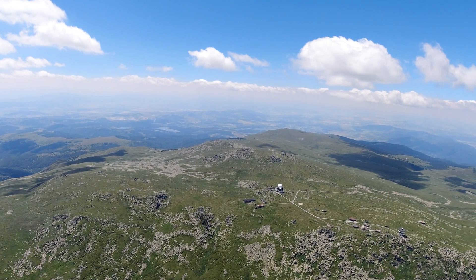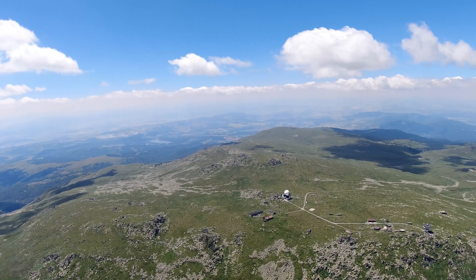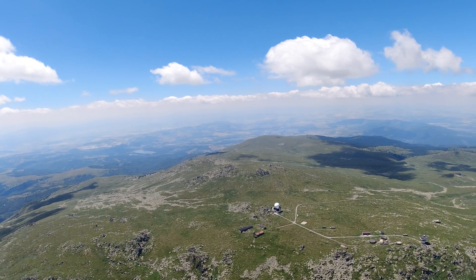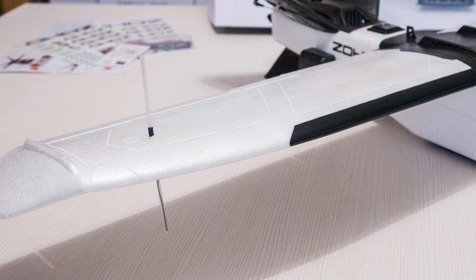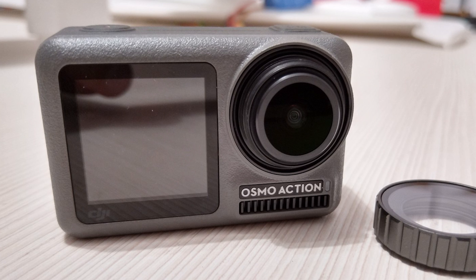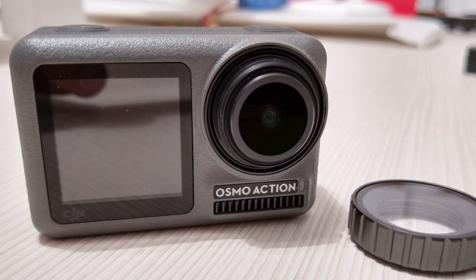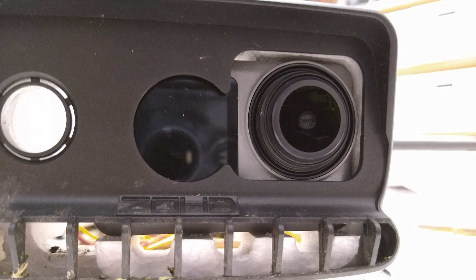Hey guys, welcome back to Axangel RC. Not reviewing anything today but did want to share a few range tests I did of the FrSky R9MM receiver, and in particular the one mounted on my Zoch Talon GT. The nice flight footage is of course courtesy of the awesome DJI Osmo action camera, so please enjoy the scenery.